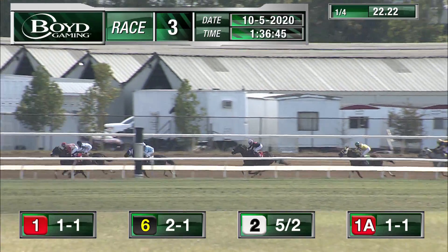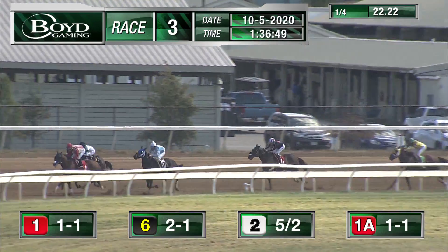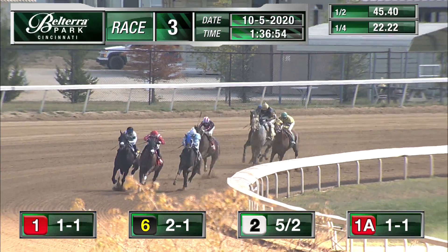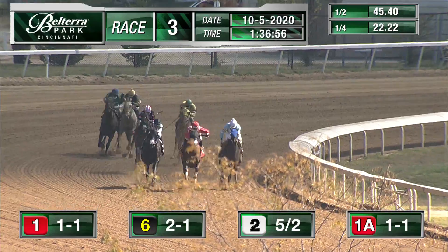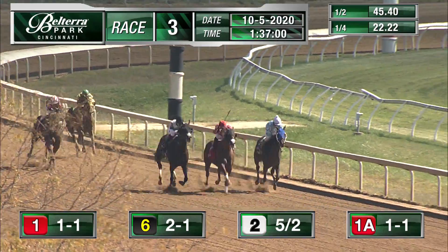And Springmire pulls away now by a half a length. Odie lays in second. My Mayday is right behind runners and My Mayday looks for a seam to run through. Half on the board: 45 and two, as they turn for home. It is My Mayday closing the rail!